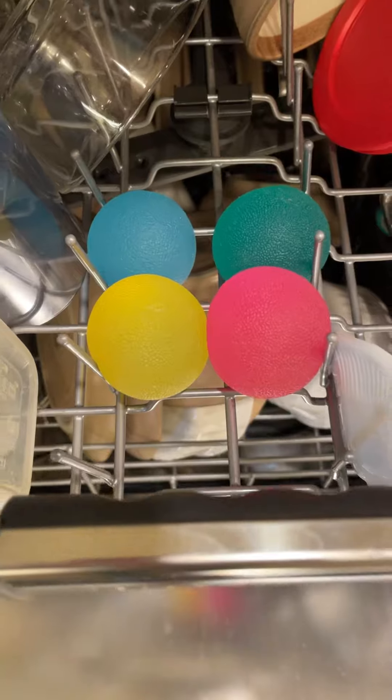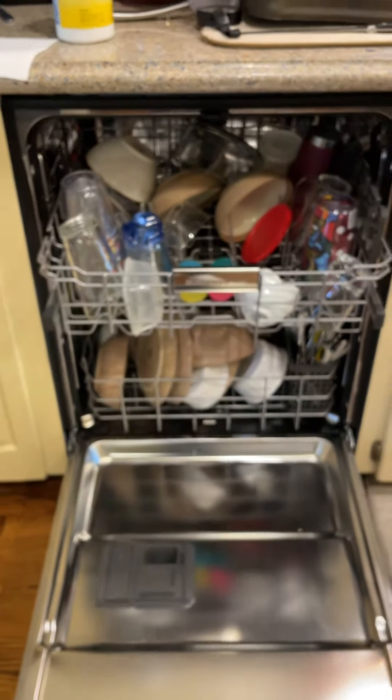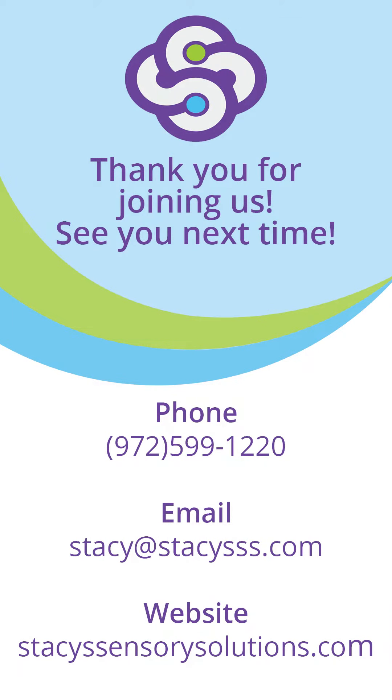Regardless of brand though, both brands are completely dishwasher safe and can be disinfected with ease, truly making them an essential part of your sensory toolbox. If you want to know more, feel free to check out our website. Here at Stacey's, we've got solutions.